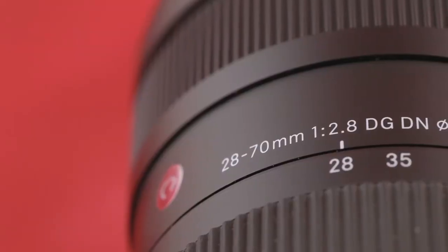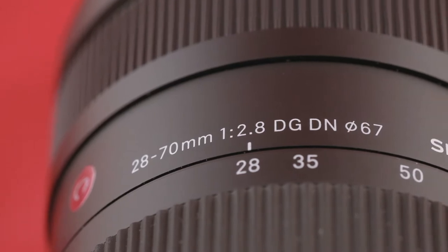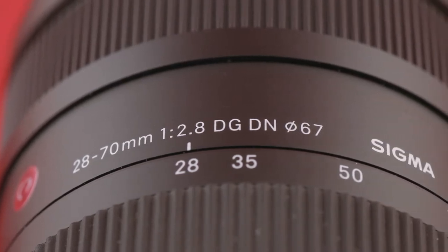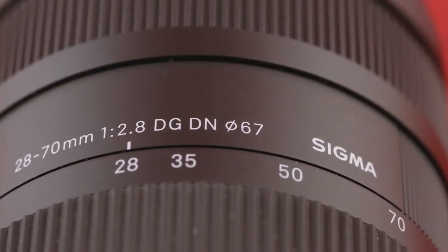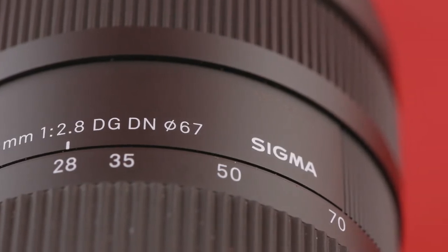So Sigma decided to get in on the act and brought out their 28-70mm f2.8, part of their Contemporary line. This means a more utilitarian design with a plain black matte finish, made from Sigma's thermally stable composite — a deluxe plastic with similar thermal expansion properties to aluminium.